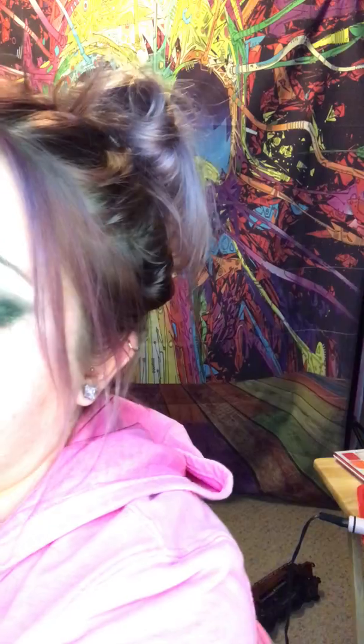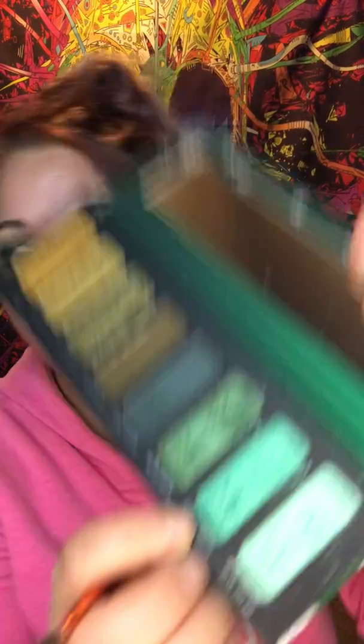We're going to be simple today — if you have this palette you can do this too, I promise. Now let's do another color. I'm going to get a flat brush and go into — how about sweet tooth right there.